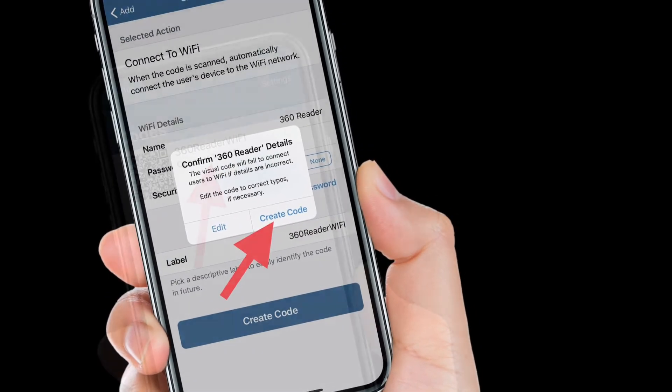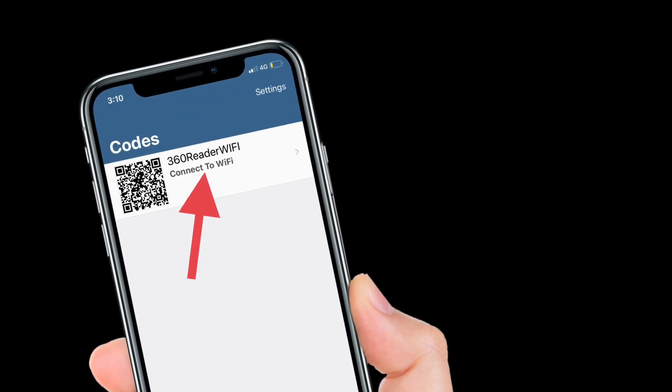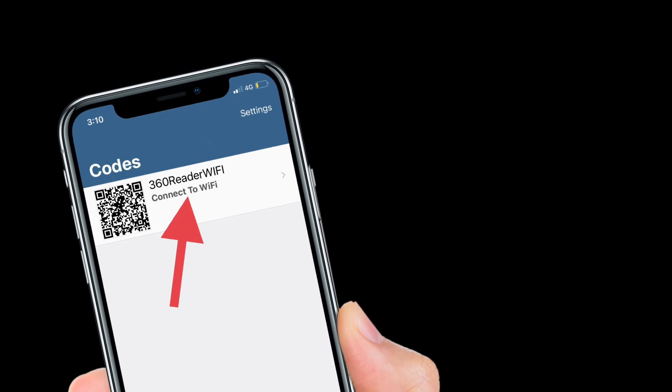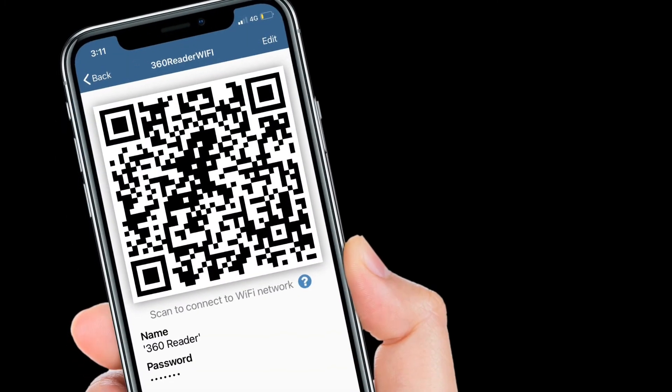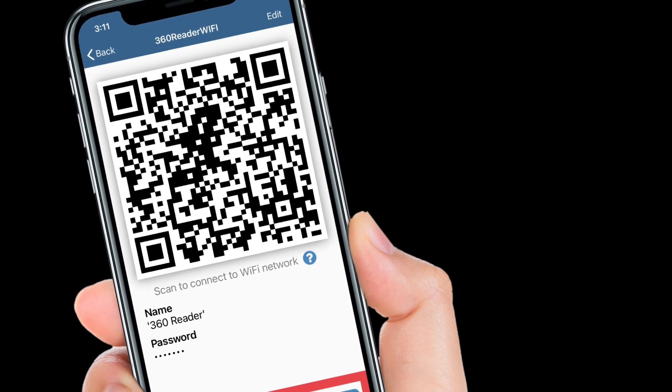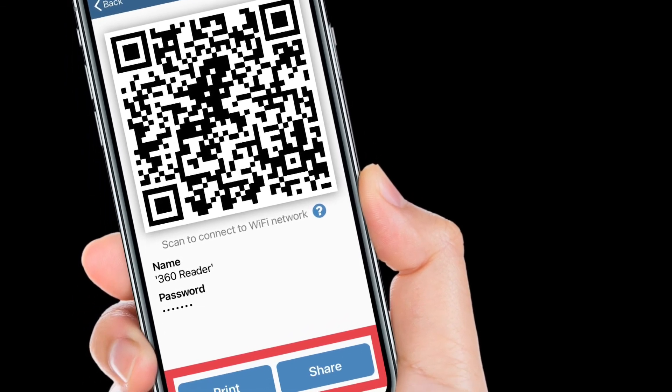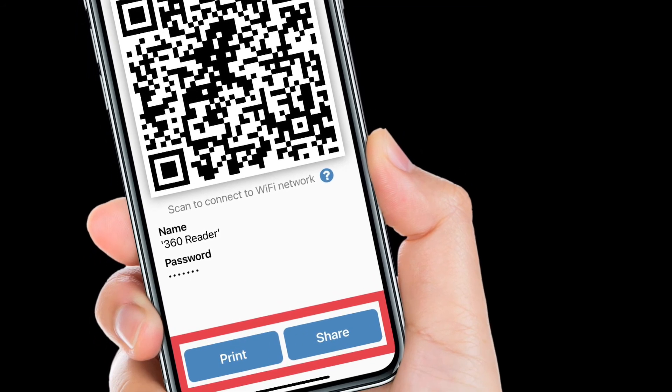Once you have created a QR code, head over to the code screen to find your newly created QR code and tap on it. Now you can share your QR code or even print it. You can also ask your Android friend to open up the camera and scan the QR code to connect to the Wi-Fi network.